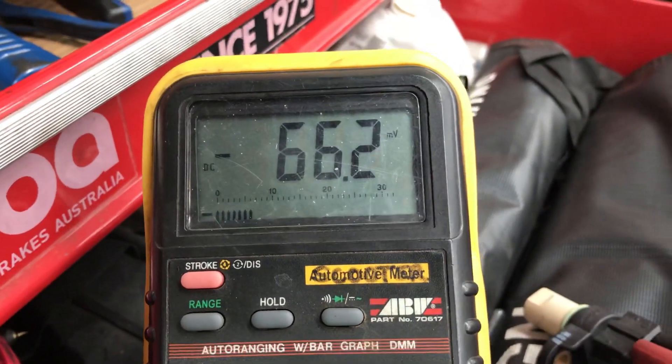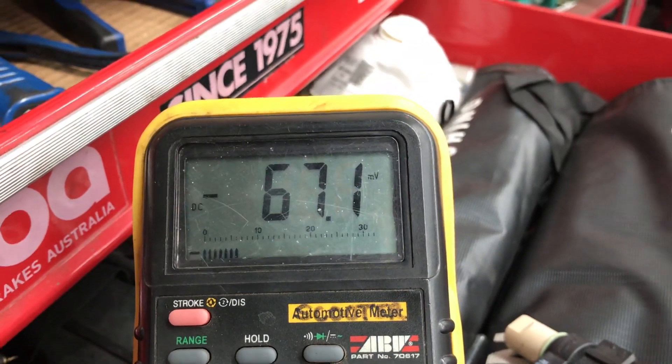Basically what we're doing there is generating voltage off the sensor, and that means the sensor is perfectly working.